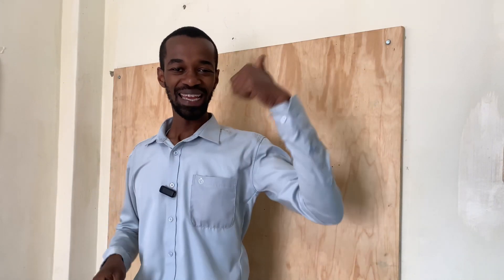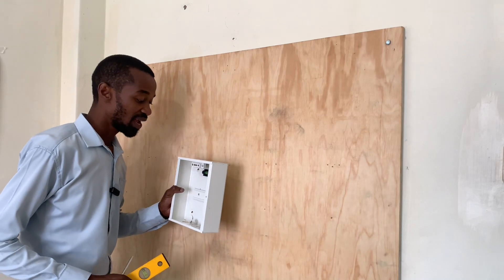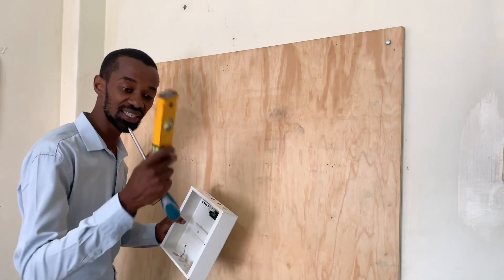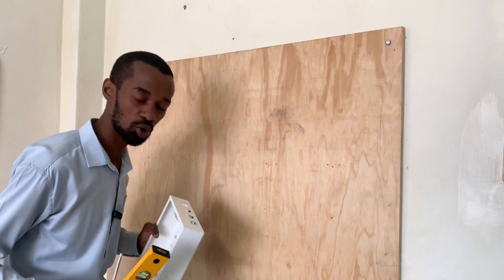In the meantime, hit that like and then subscribe to my channel for more. We are going to use this four-way consumer unit and I will install it using the spirit level to ensure that it is well balanced and looking presentable.